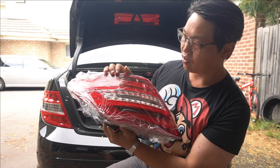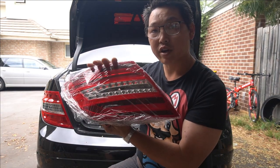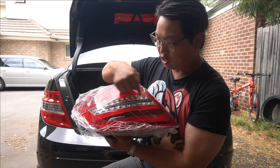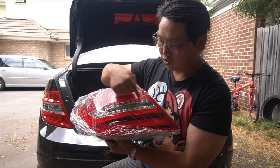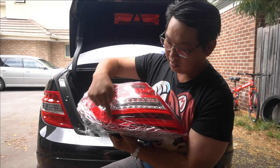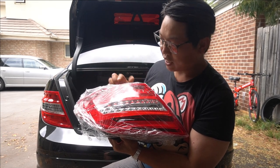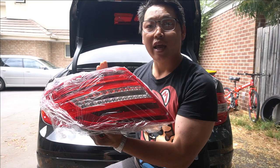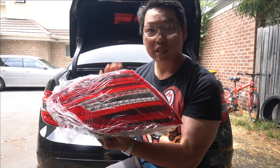This is the taillight right here. You can see the difference straight away — it is pretty much exactly the same as the facelift style taillights. The strip here is going to be your reverse light and that is your indicator. Then you have your standard taillights and your brake lights, and I'll give you guys a demo so you can see what it looks like during the day and what each individual light looks like.